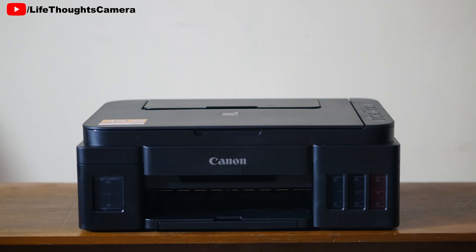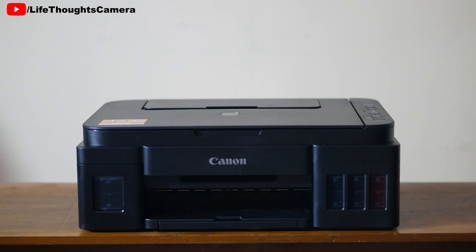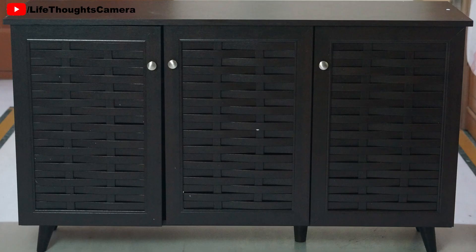Why did we choose this product? The backstory is that after we bought our Canon printer, we bought the Cello cupboard to place the printer inside. But the dimensions provided were incorrect and the printer did not fit inside the Cello cupboard. So we had to place the printer in our bedroom cupboard. We bought the Deckup cabinet to place all the items that were on the cupboard shelf where the printer was placed.